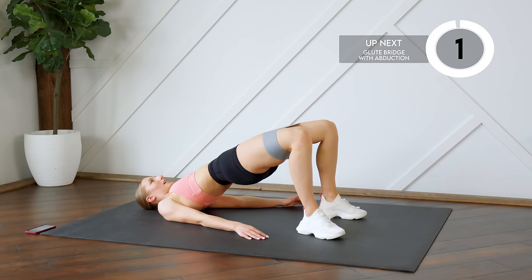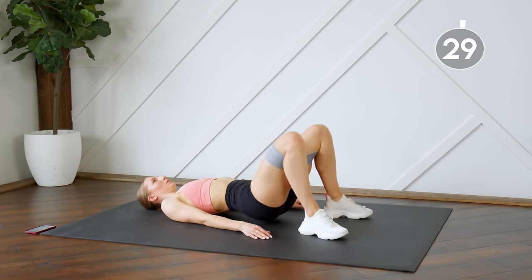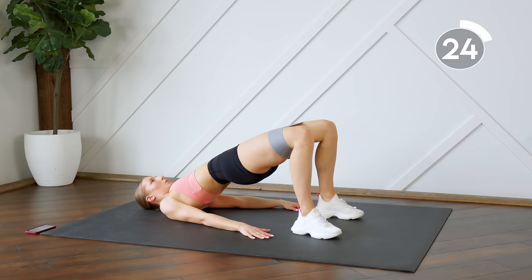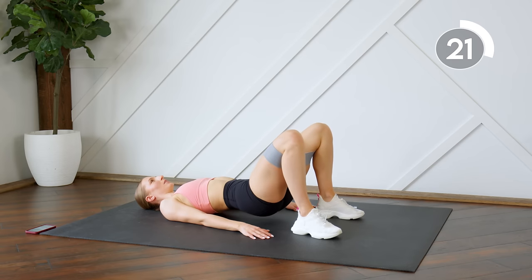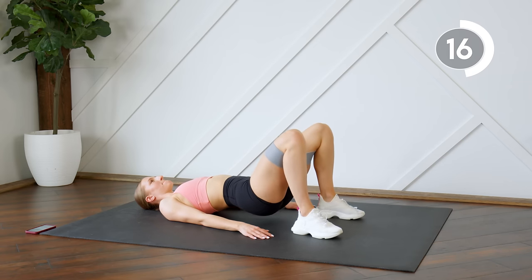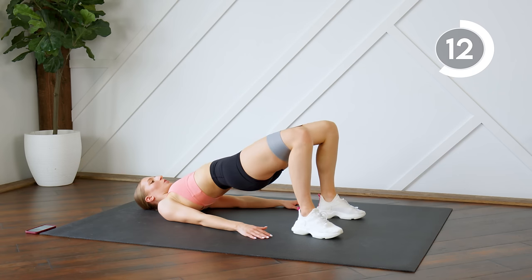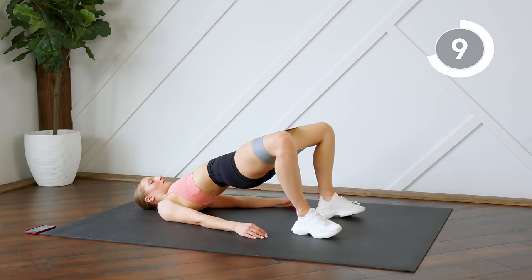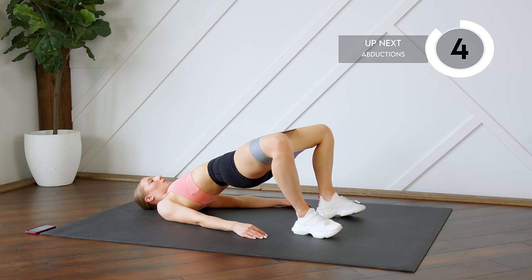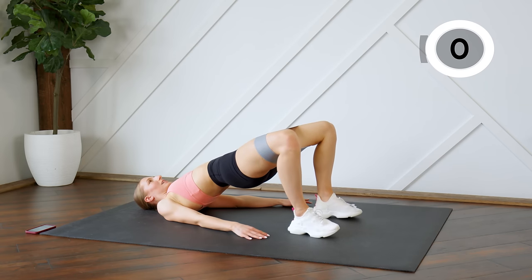Getting ready to add our abduction at the top, then we'll come back up. Getting ready to hold and just doing abductions — 30 seconds.